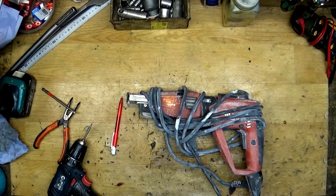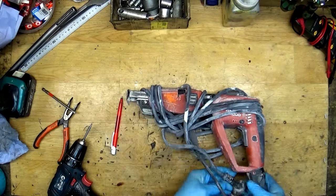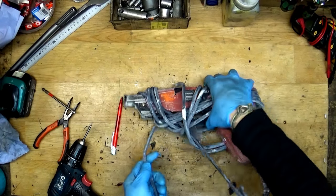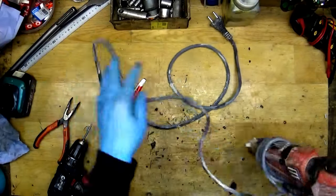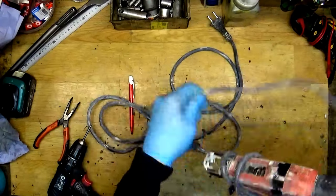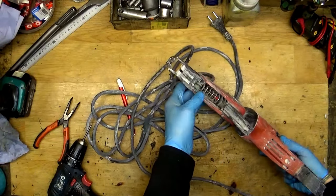Hi fellas, today on my table it's a Hilti SF-4000, a grey tool for mounting drywall. The problem with this one is that the bit is not getting to the front, as the customer told us, and of course we will check that.